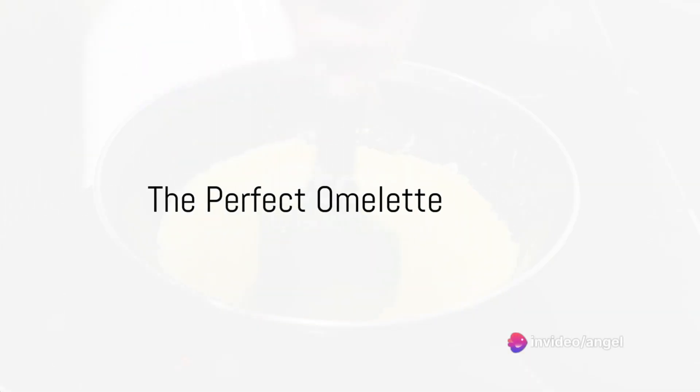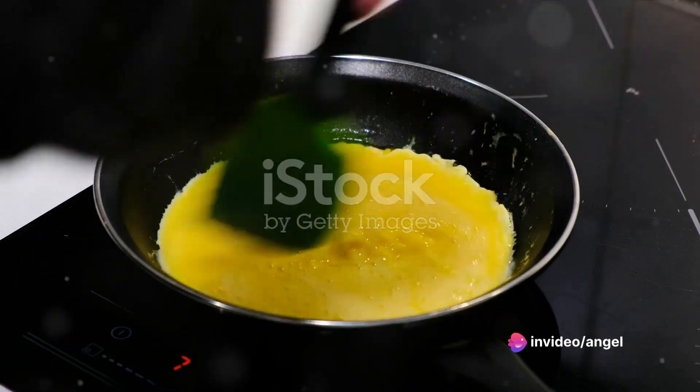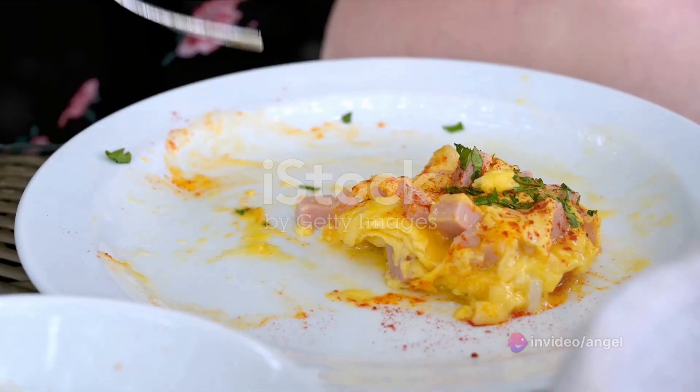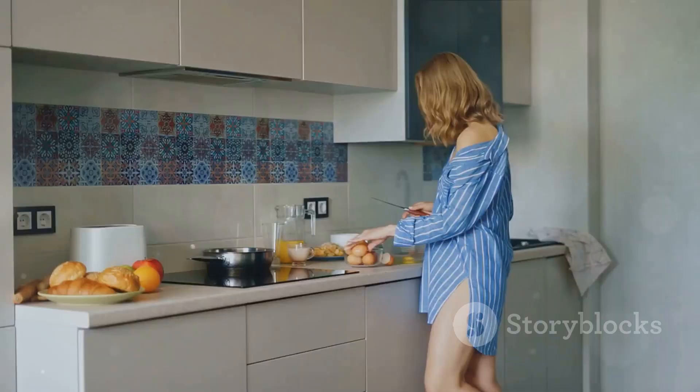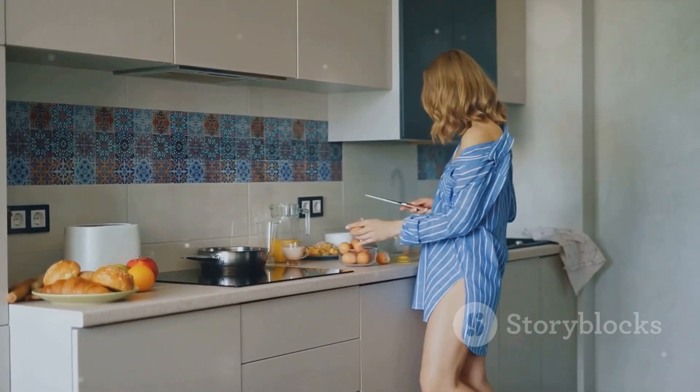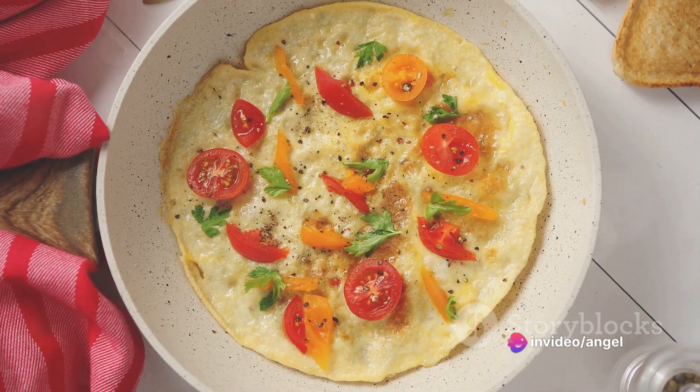Imagine the perfect omelet — the eggs beautifully golden, the filling of your choice bursting with flavor, the aroma filling your senses. Picture yourself savoring each bite, the taste elevating your mood instantly. What if you could create that in your own kitchen, and what if you had not just one but seven delectable omelet recipes at your disposal?